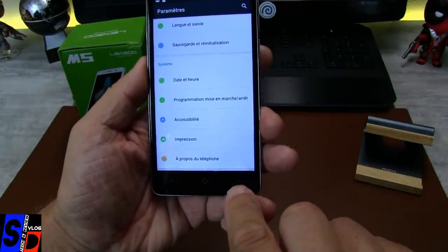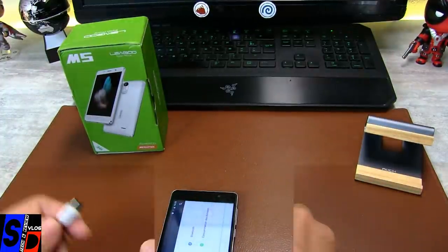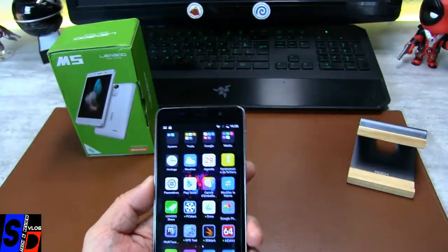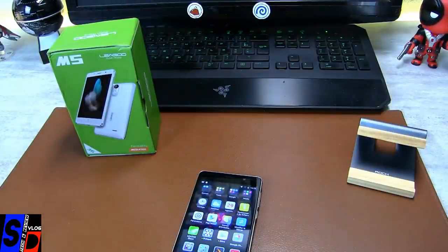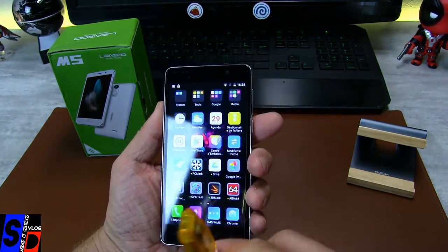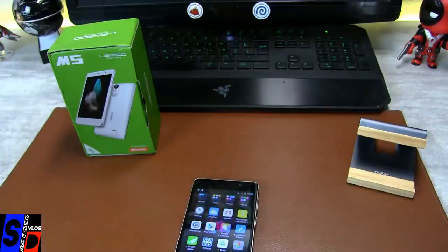Première chose : pas de rétro-éclairage de bouton — vous vous en doutez, 70 euros le téléphone — et pas de LED de notification. On va prendre un câble et le brancher pour vérifier ça de suite. Batterie en charge, pas de LED de notification, pas de rétro-éclairage. Est-il tout de même OTG pour lire nos cartes ou nos clés USB ? Malheureusement, il n'est pas OTG non plus. Il est choc-proof et tout le reste, mais il n'est pas OTG.